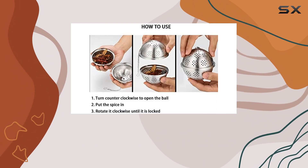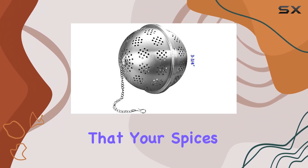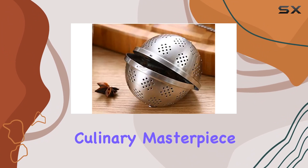is its ease of use. With a simple twist, you can open and close it securely, ensuring that your spices stay contained while they work their magic. Plus, it's dishwasher safe, making cleanup a breeze after you've whipped up your culinary masterpiece.